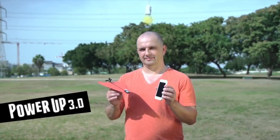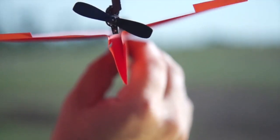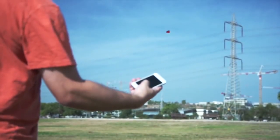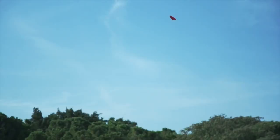Meet PowerUp 3, the first ever smartphone-controlled paper airplane. Using state-of-the-art technology, PowerUp 3 turns your embarrassing paper plane into a lean, mean, flying machine.